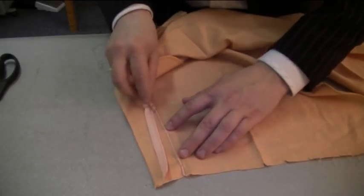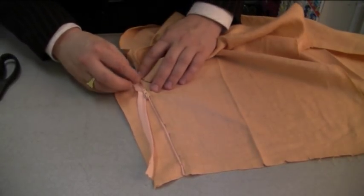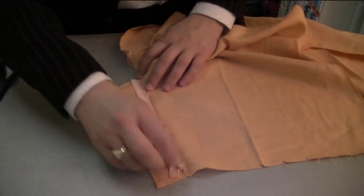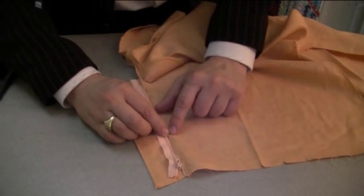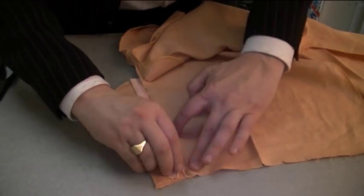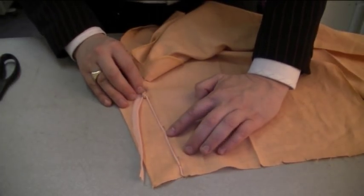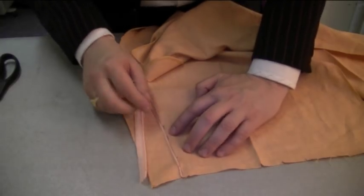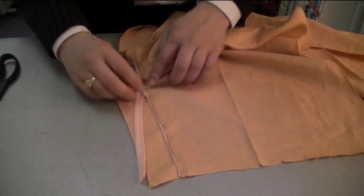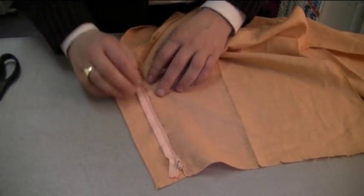Again, you need the zip foot right across. When you're stitching, the easiest way is to close the whole zip, stitch up to about here, lift up the foot — make sure the needle's down — then pull the zip fly back, put the foot down and carry on stitching. That way you can get past this part here which is quite a lot of bulk.